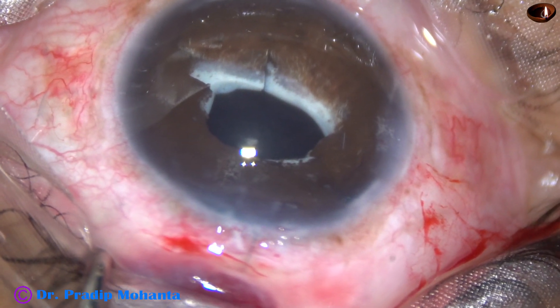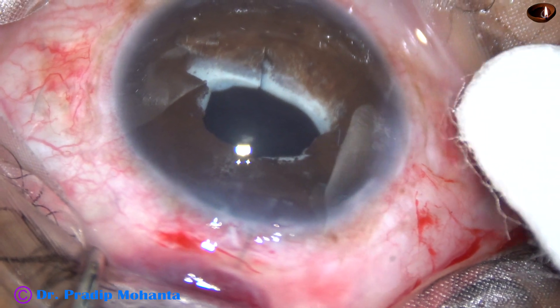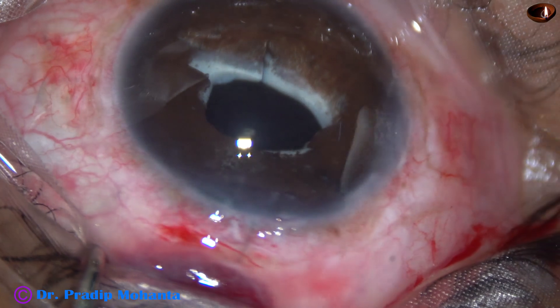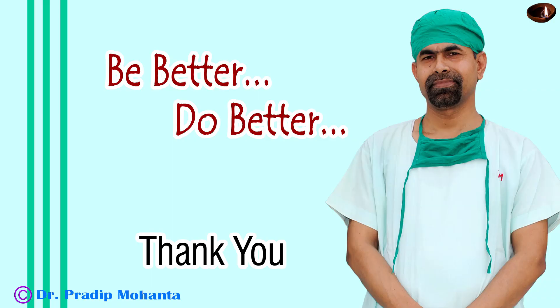I check the wound with a cotton-tipped swab and find that there is no leakage, and I conclude the case. Thank you very much for your attention. I hope this video will help you sometime in your practice. If a tilted glued IOL arises, by fixing just one haptic of the IOL you can correct the tilt. Thank you very much.